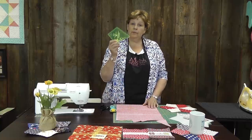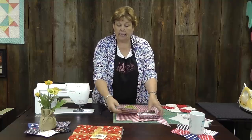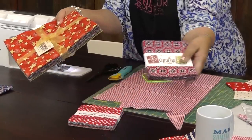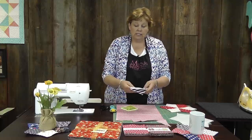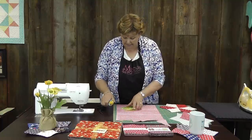To make these you're going to need the periwinkle template. We have several different charm packs and layer cakes of Fourth of July fabrics. This is a great scrap project, but if you need something that specifically screams red, white, and blue, we have those available for you as well. I took some of the Wyndham American Basics and cut the periwinkle shape — let me show you how I did that.